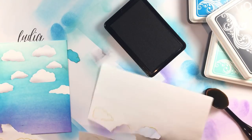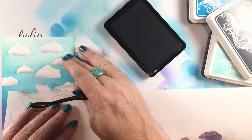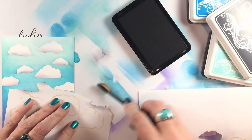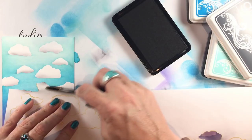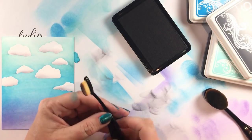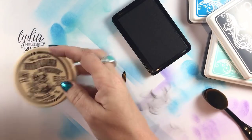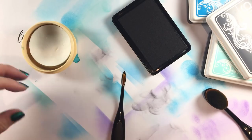These brushes are available at Picket Fence Studios right now — you may have seen some other projects with them. I had another video with these stamps and I've seen some beautiful things from the Picket Fence design team as well. This last little cloud I'll add a tiny bit of that gray shadow to the bottom, and there you have it — four ink colors, a bunch of really beautiful brushes, and you have a nice background.